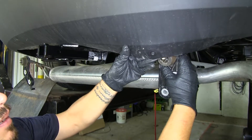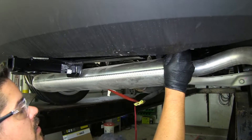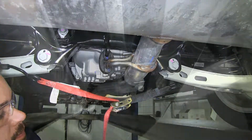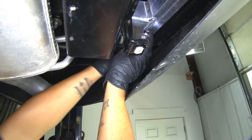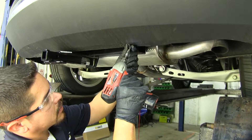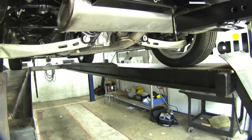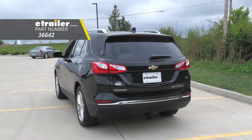Now we can put our exhaust back up, and again we're going to want to pull out on the bottom of the fascia, get one side in, just get it above the fascia, and then do the same thing on the other side. Slide our exhaust hanger back in place, and then we can put the hardware back in at the brackets — just want to make sure that little tab on here lines up with the bracket so that we can get our bolts back in place. Finally, we can put the hardware back at the bottom of the fascia, then remove the support strap for the exhaust. That'll finish up your look at the Draw-Tite Class 2 Custom Fit Trailer Hitch Receiver, part number 36642, on our 2019 Chevrolet Equinox.